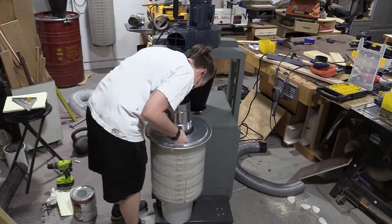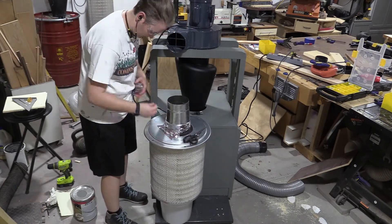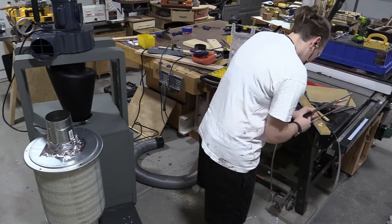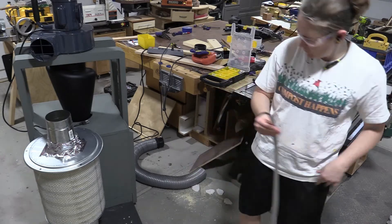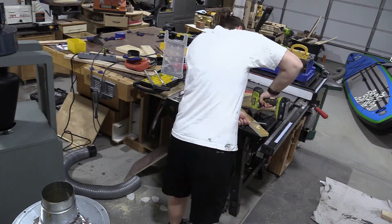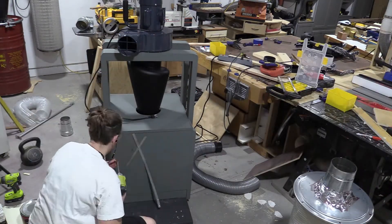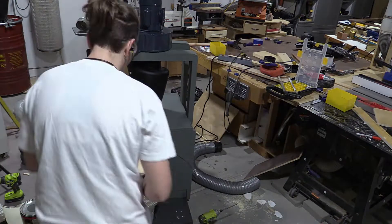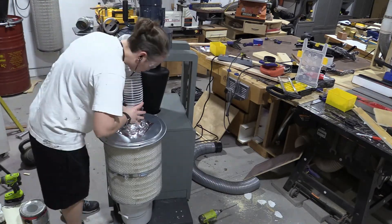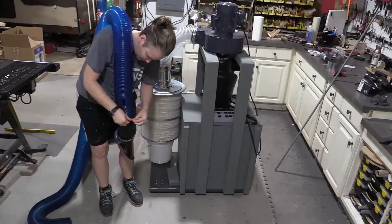I used the leftover weather stripping from the Dust Deputy and put it around the seam, then used foil tape to make sure everything would stay airtight. I still had the dust bag filter clamp from my old Harbor Freight unit, but it was way too wide to go around this filter. So I cut it in half, overlapped it, drilled two holes, and screwed it into the back of the unit so I could lift the filter up a couple of inches to get that bucket out from underneath. I still had some 5-inch tube from the previous dust collector, so I didn't have to purchase that.